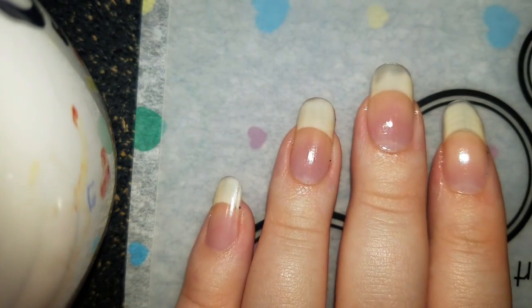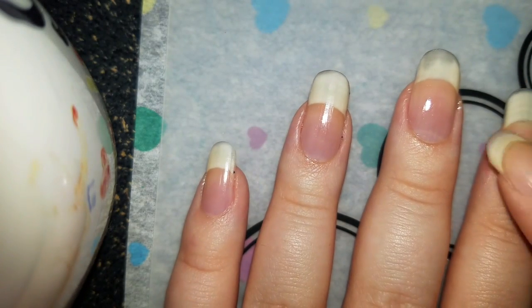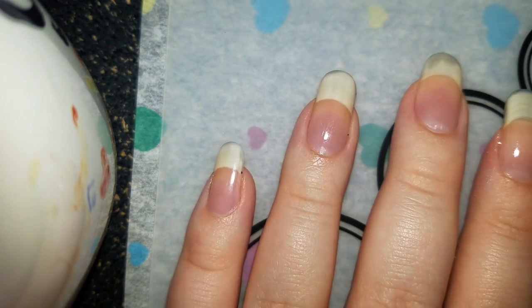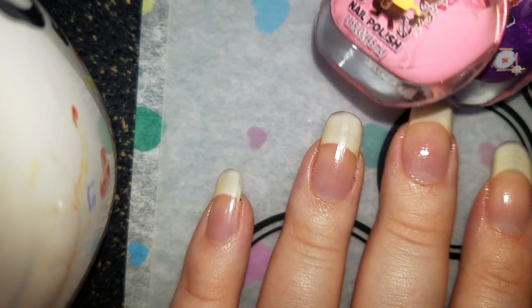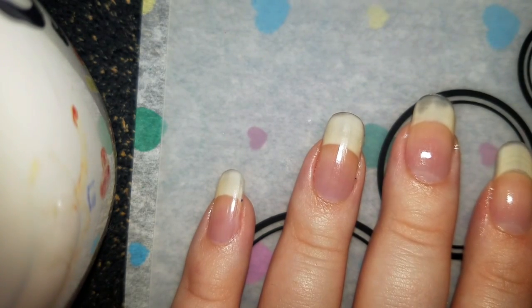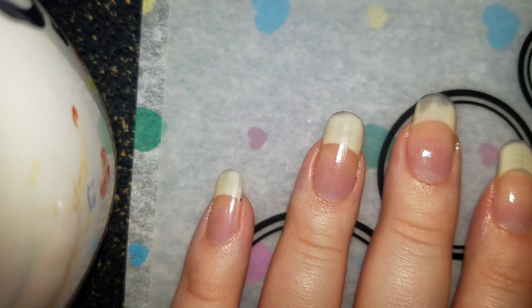I don't think this is supposed to be base coat at all because it came off completely on this nail. And it's kind of dripping oddly everywhere. But I guess it's dry enough to put on some pink. I decided to do pink and purples — pink with some purple dots, maybe. Okay, let's see how this works.